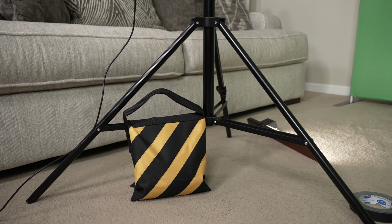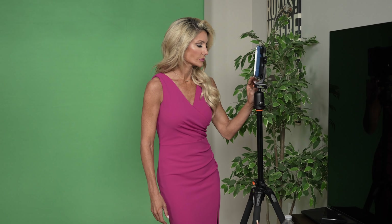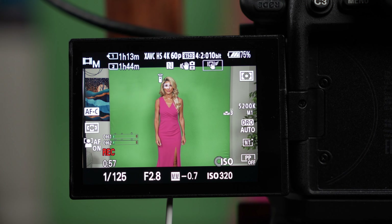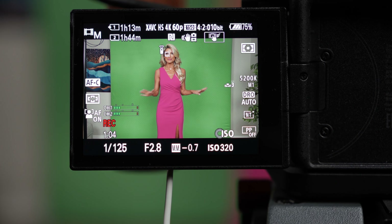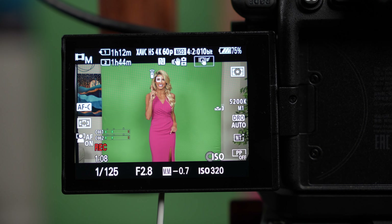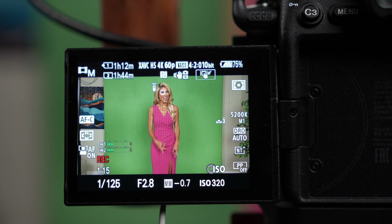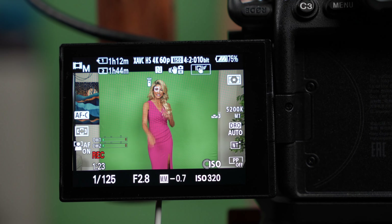Definitely use a sandbag with your boom mic because it's super top heavy and you don't want it falling on your talent. I set up an old iPad so Mackenzie can quickly access the scripts before going on camera. I prefer to shoot at 60 frames per second at 1/125 shutter. The main reason is you want to avoid motion blur when shooting green screen — it makes it really hard for the software to know where to key, and if there's motion blur with green behind her fingers or hair, you're going to see that in the key and it won't look clean.